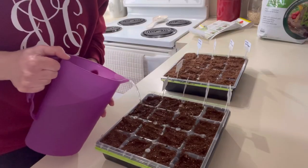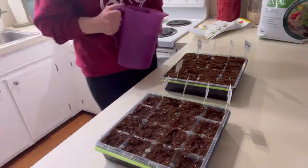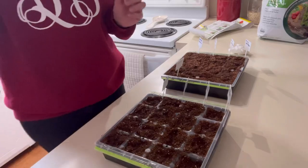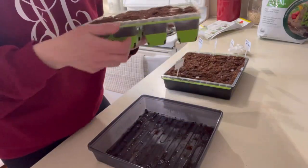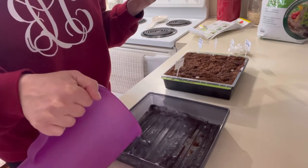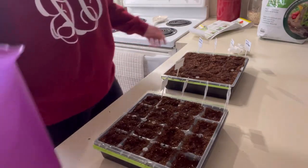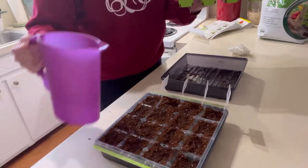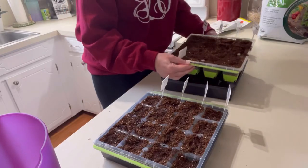I watered everything with warm water and I'll show you — it goes through to a little drip tray underneath. That's where you keep your water; if you want to water these later on you just add a little to that drip tray and the plants will suck it up from the roots. I've never covered my seedlings before when they've been in my garden window, but that's what the kit says — cover them until they sprout. Maybe that'll help them sprout quicker.